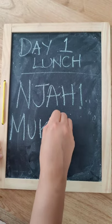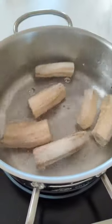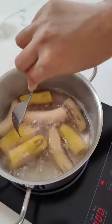It's day one lunch of 15 meals under 2,500 shillings, and it's a super easy one. Into some boiling water, add three green bananas or matoke. Cook for 15 minutes and add one ripe banana.